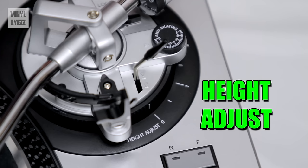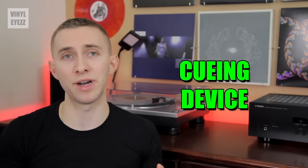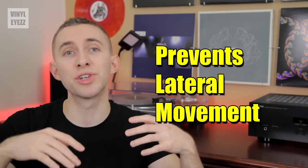Next up is the height adjust. It sits at the base of the tone arm and controls the height of the tone arm. This is important because if the arm is too low, the needle will not sit properly in the groove, and if it's too high, same problem. But when the tone arm is completely parallel to the record, the needle will sit in the groove perfectly and produce accurate sound. Now let's move on to the cueing device, located next to the height adjust. This little tool lowers and lifts the needle from the record. The cueing device prevents lateral or side-to-side movement, which can scratch your record, so it's better to use this device every time you play your records.